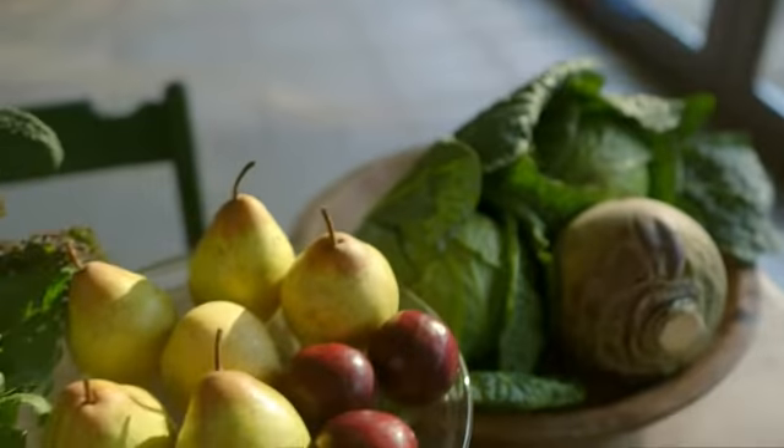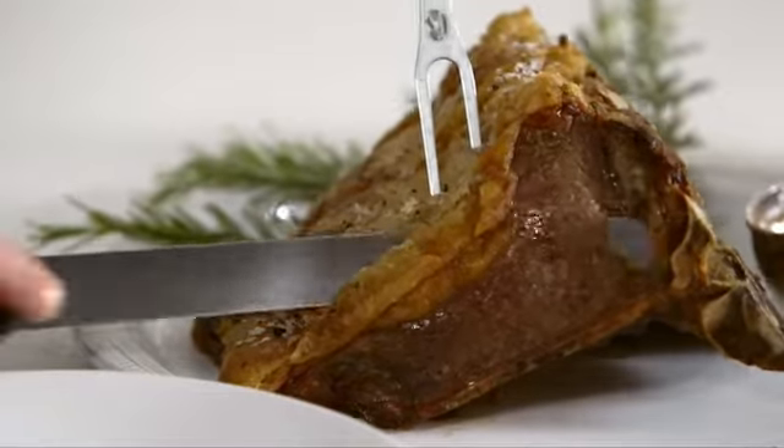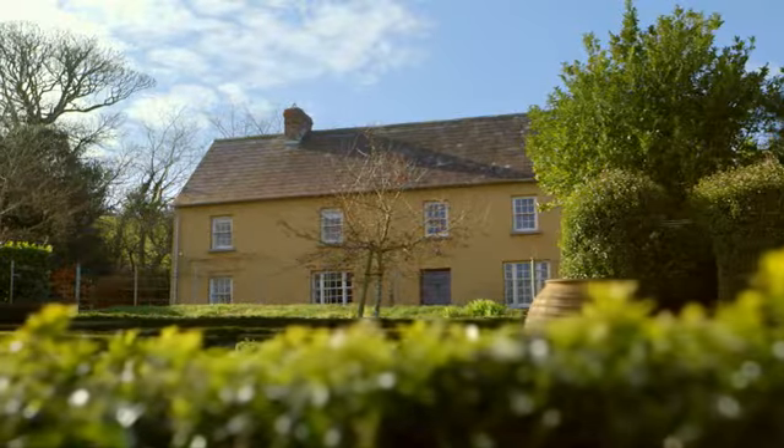My approach to cooking is simple and not new. Use the best ingredients you can, get organised and follow the recipe. That way you'll be sure to get wonderful results.